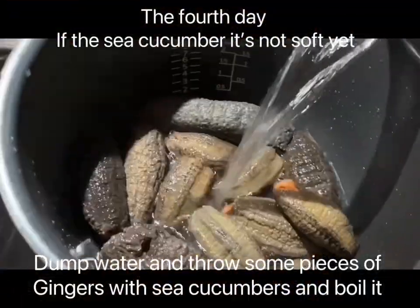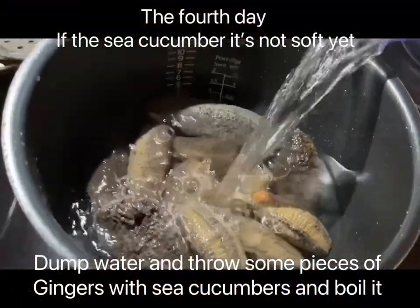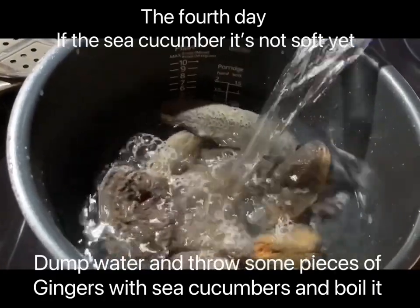On the fourth day, if the sea cucumber is not soft yet, don't add water — throw in some pieces of ginger with the sea cucumber and boil it.